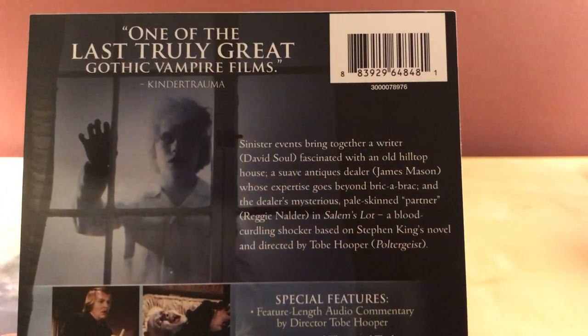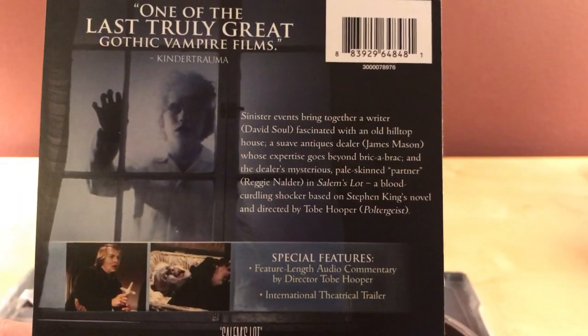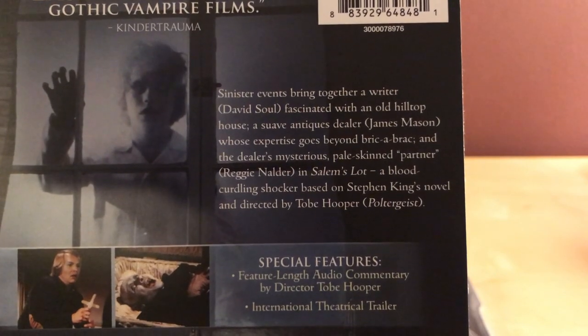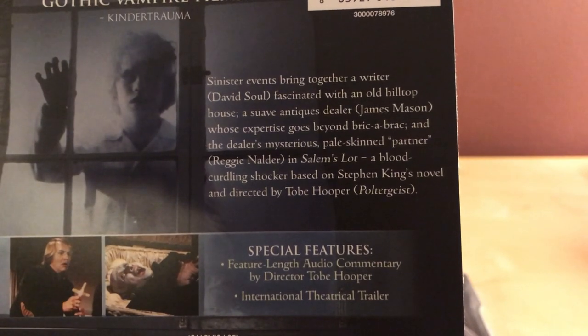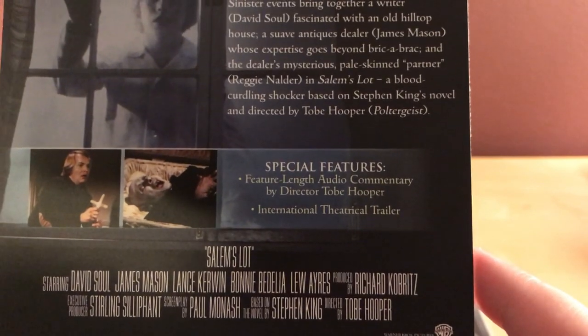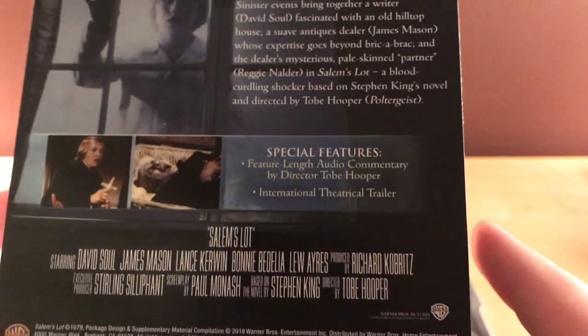I didn't even talk about the film, because I know nothing about it. I haven't read the book, and I have not seen the series, or miniseries, or movie, whatever this is. But I am unboxing it, and I have two copies now — a regular version that I bought last year, but I still haven't watched. How about I read this quickly? Sinister events bring together a writer fascinated with an old hilltop house, a suave antiques dealer whose expertise goes beyond bric-a-brac, and the dealer's mysterious, pale-skinned partner — in Salem's Lot, a blood-curdling shocker based on Stephen King's novel and directed by Tobe Hooper. It includes a documentary with Tobe Hooper and a trailer. That's all, apparently.